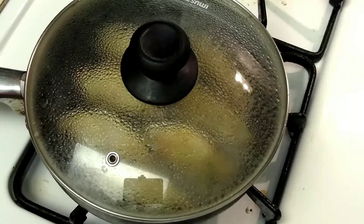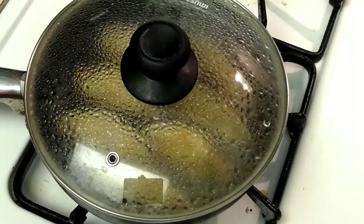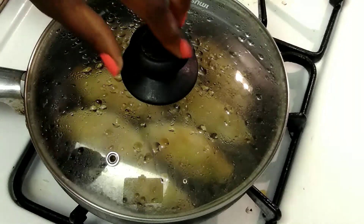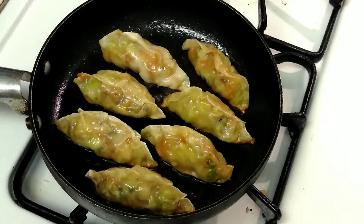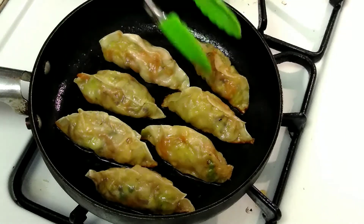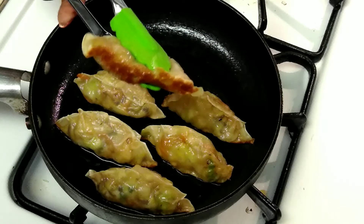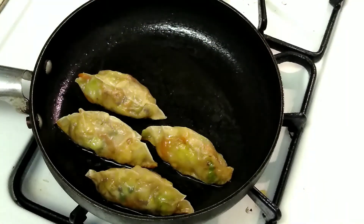If you have a skillet with a clear top I prefer that you use that so you can see the water bubbles and get a good indication of when they are done. Allow them to steam for about 5 minutes. After 5 minutes you can see there are a lot less water bubbles, so remove the top and they are done. Take your tongs and as you can see they are nice and golden brown on the bottom — that is exactly what we want. Just continue to remove the rest, put them on a plate, and then do your next batch until you are all done.